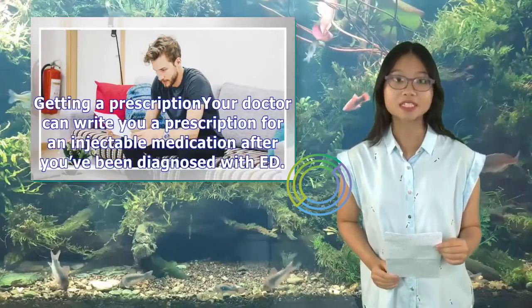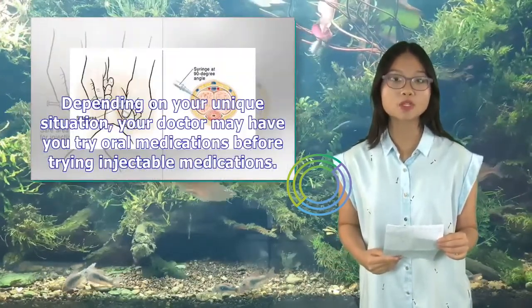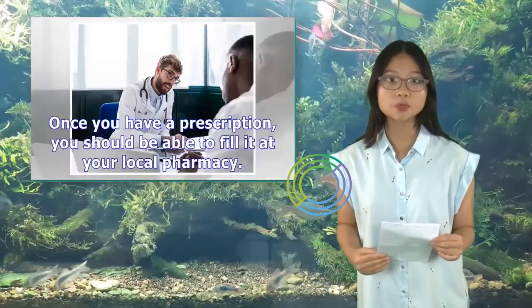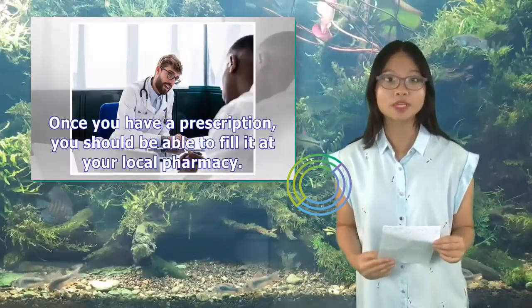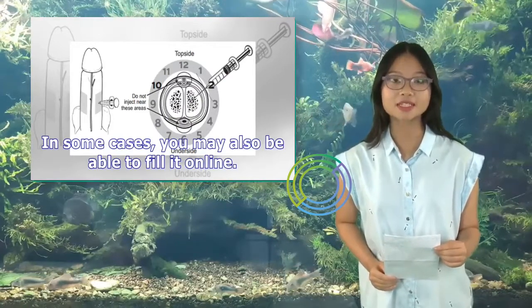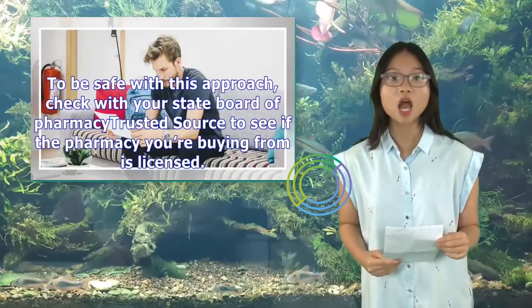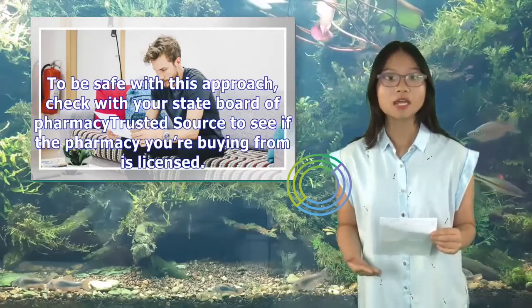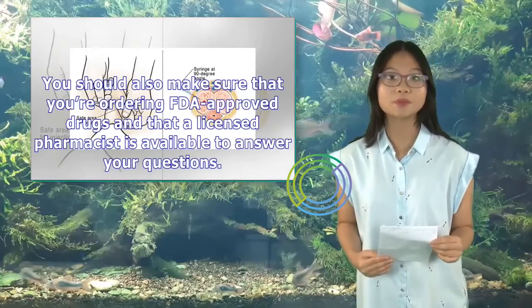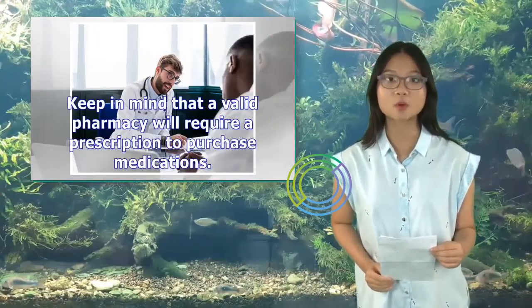Your doctor can write you a prescription for an injectable medication after you've been diagnosed with ED. Depending on your unique situation, your doctor may have you try oral medications before trying injectable medications. Once you have a prescription, you should be able to fill it at your local pharmacy. In some cases, you may also be able to fill it online. However, it's important to know that buying any kind of medication over the Internet carries some risk. Check with your State Board of Pharmacy to see if the pharmacy you're buying from is licensed, make sure you're ordering FDA-approved drugs, and ensure a licensed pharmacist is available to answer your questions. A valid pharmacy will require a prescription to purchase medications.